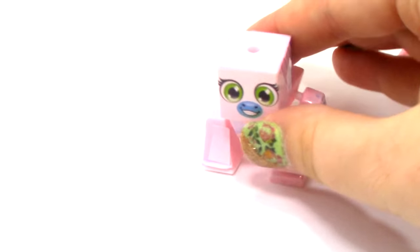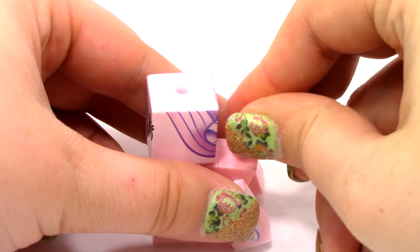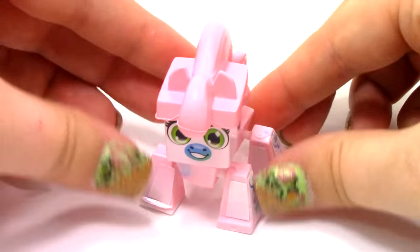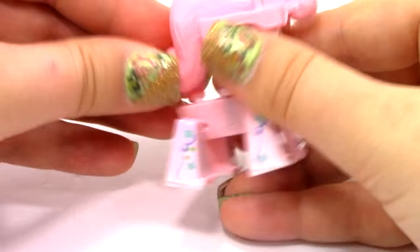That is all the stickers. Let's place her tail back on and the hair. Here is our little horse — she just looks super, super awesome.